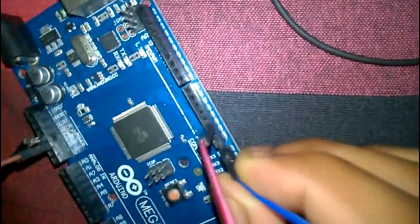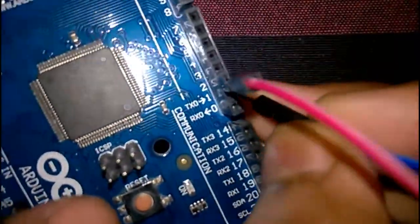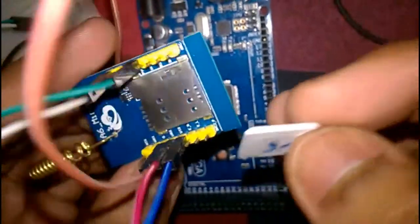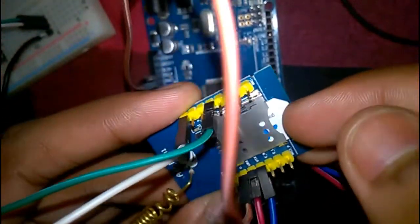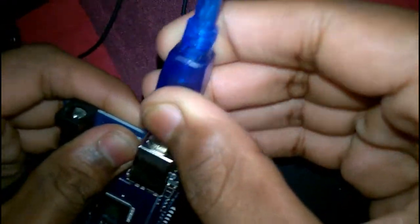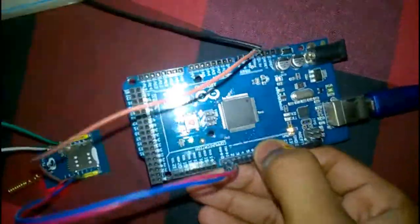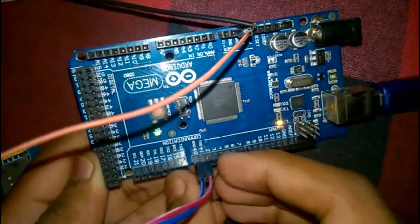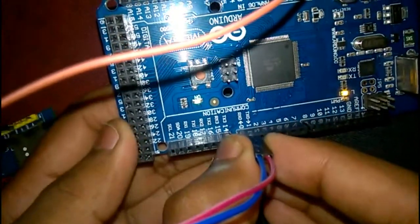The Arduino RX pin connects to the GSM Mini TX pin. Also, before uploading the code, we need to connect Arduino to the PC. An important thing to note: before uploading code, we need to disconnect the RX and TX pins, otherwise the data will not be uploaded to the Arduino Mega.